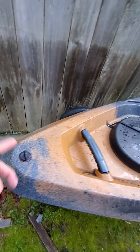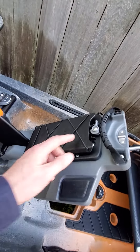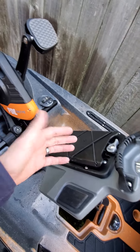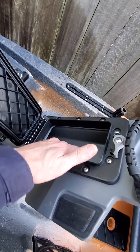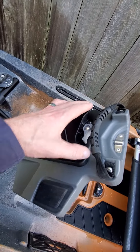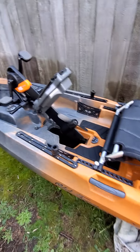You also have a drain plug for getting water out. One other thing about the PDL drive — this thing does float, so if you ever did drop it out, it's really cool. It also has a pocket, so you can throw your wallet, your keys, or your cell phone in it and it'll stay dry. I'm super excited to take this out.